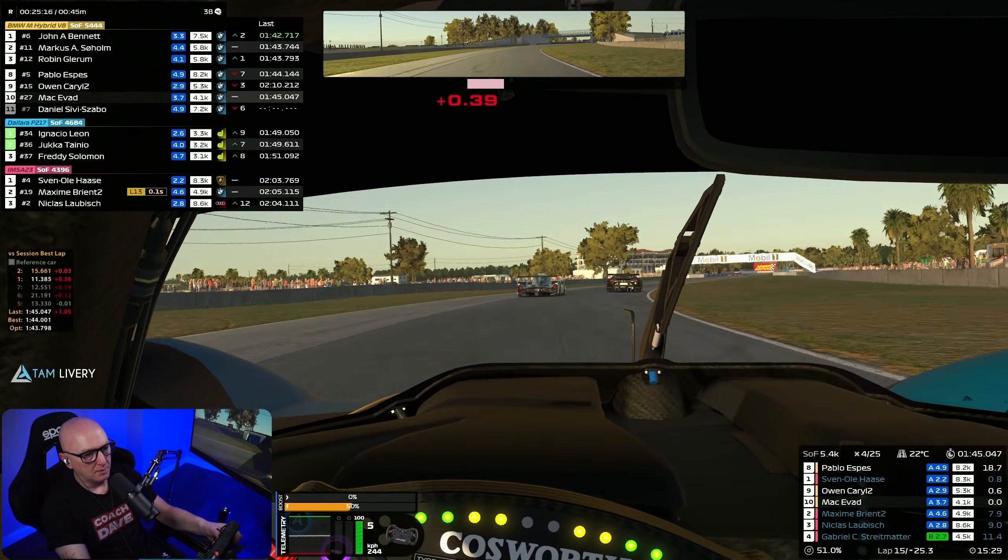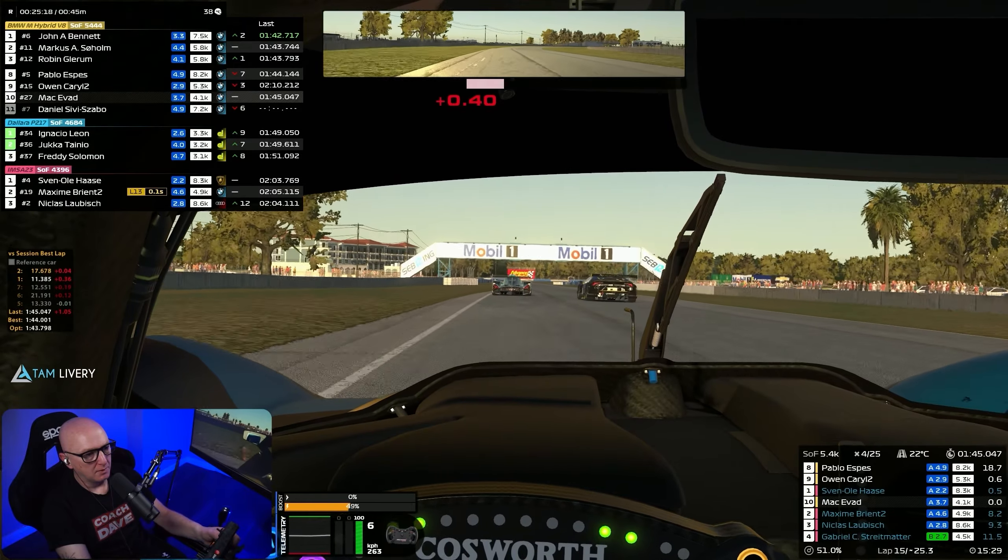I am a sim racer exactly the same as you, and that's the opinion you're going to get. When I test a product I look at it as if I'm going to buy it with my own money. There are only really four things I'm interested in: firstly, how does it look? Secondly, what's the build quality like and general feel? Thirdly, how does it perform? And finally, is it value for money?